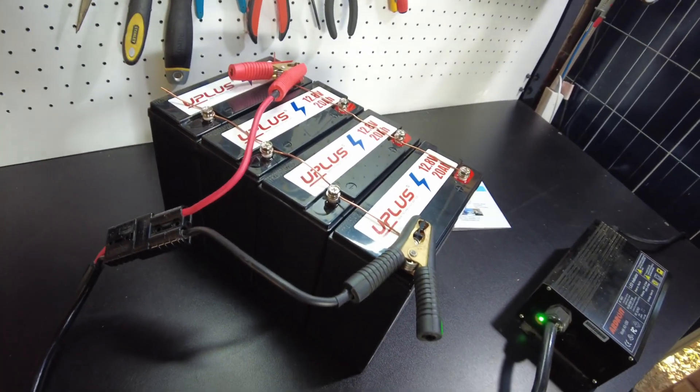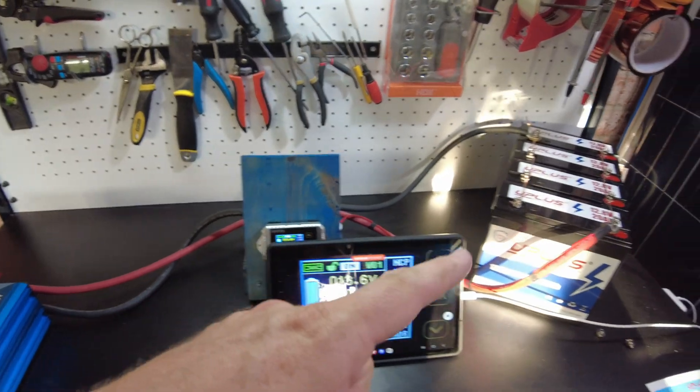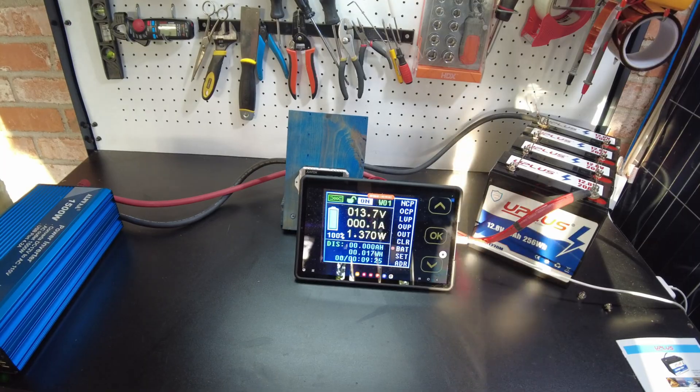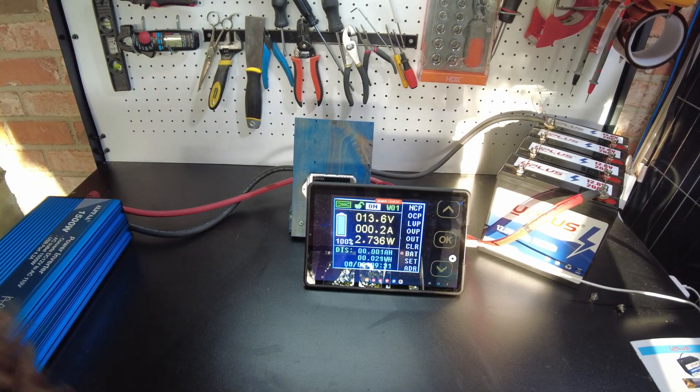These batteries are fully charged. Now let's do a capacity test. We've got the shunt all hooked up, all four batteries still in parallel. Let's go ahead and turn the inverter on and connect the heater — I want to try to get around 20 amps.